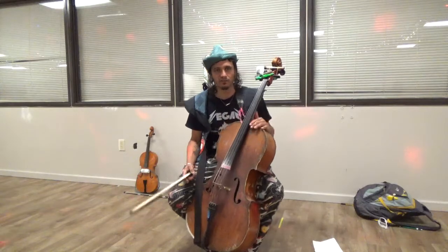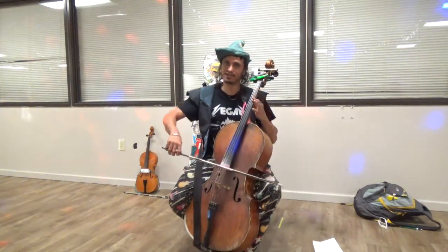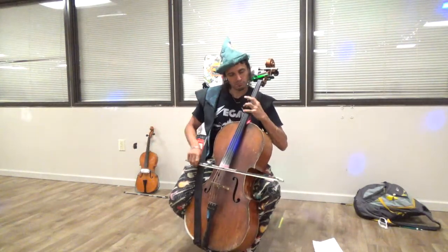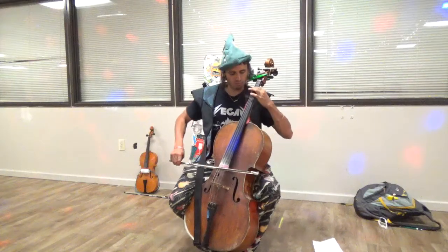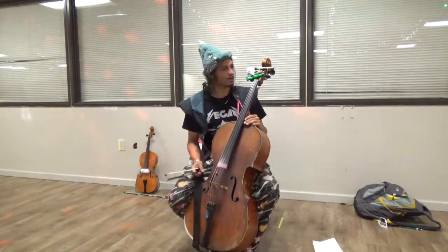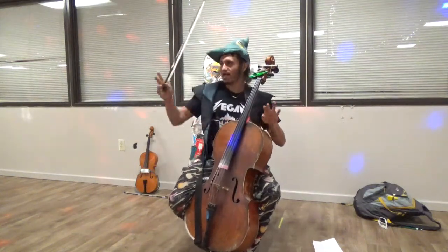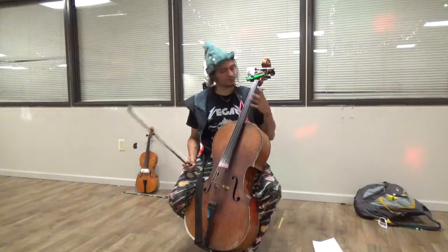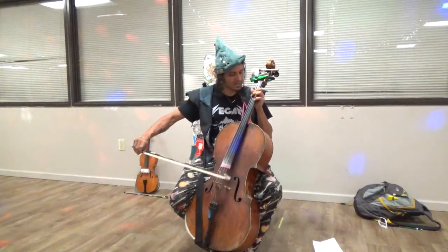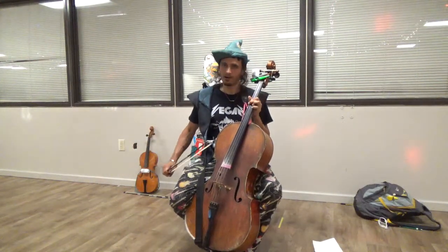The common way of sliding when you're playing the cello is to slide while you're bowing. But a really cool slide — that I call bionking — happens after you play the note. Say you take a major chord, three strings, and you slide afterwards.